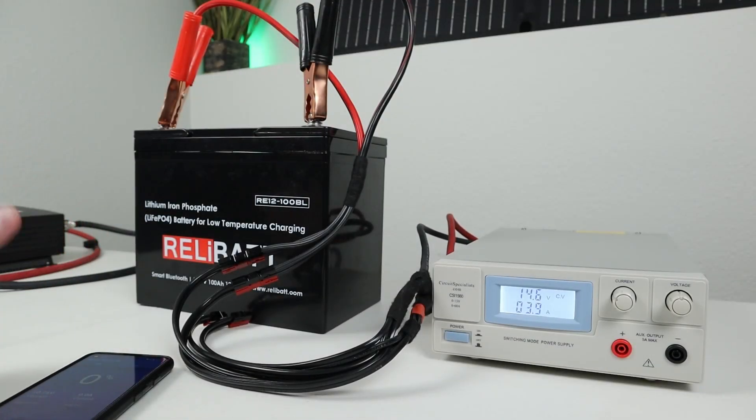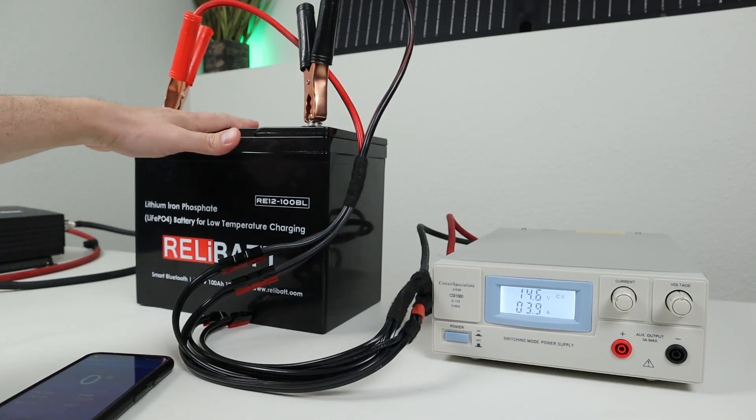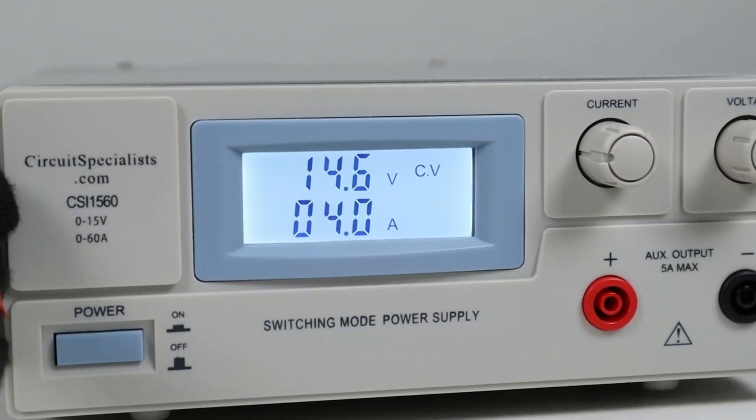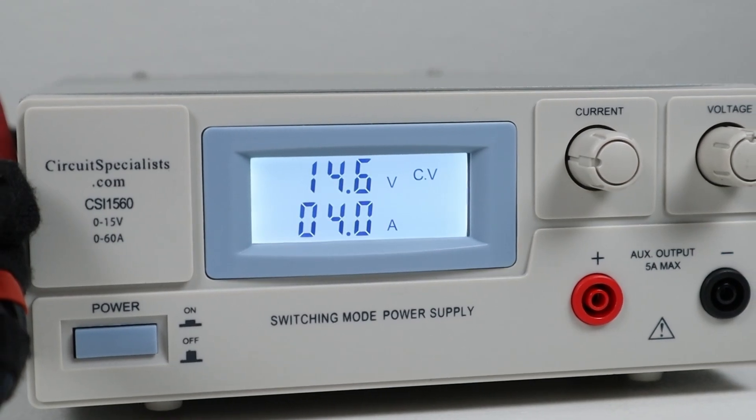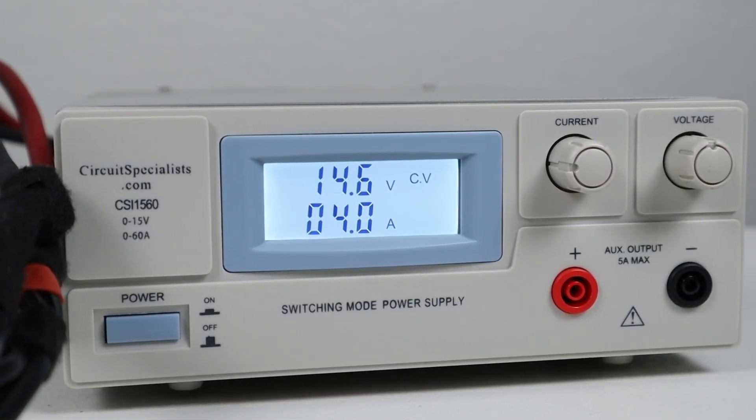It's been going for about 45 minutes now. The battery is sitting at four degrees Celsius. In the owner's manual, it says this will turn on at five degrees Celsius, and on the top it's getting a little bit warm, so it's definitely heating up inside. We'll keep an eye on this and it should start charging much quicker once it gets to five degrees Celsius.